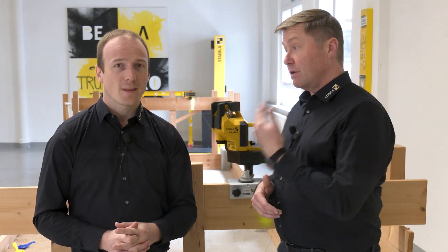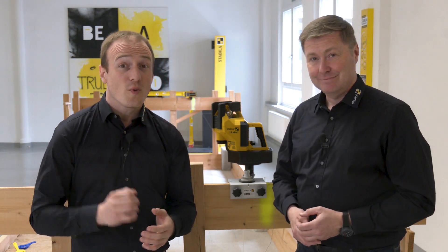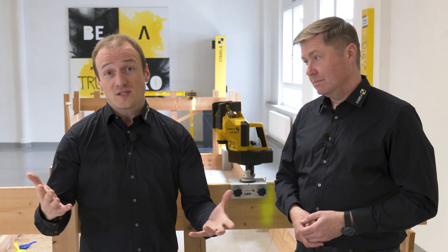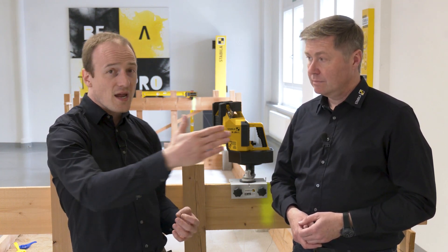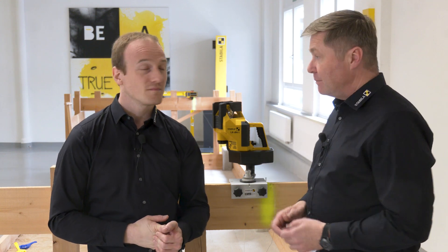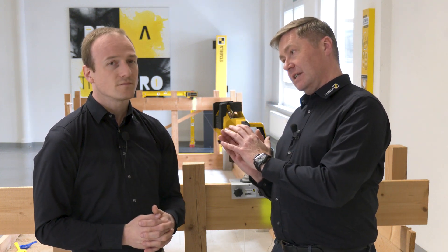And there is also a horizontal line, with a particularly large opening angle of 120 degrees thanks to special optics. All I have to do is place the laser in a corner of the floor I want to work on and I cover the entire area with a horizontal surface. And I still have the plumb dot downwards and a plumb cross upwards at the intersection of the vertical lines.